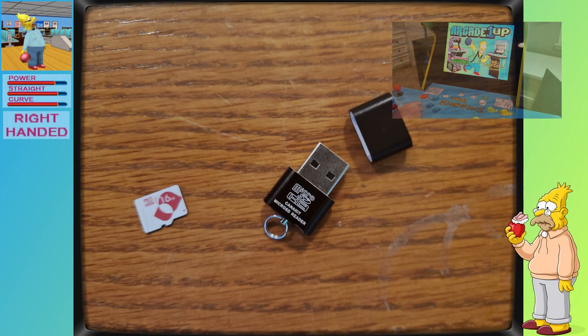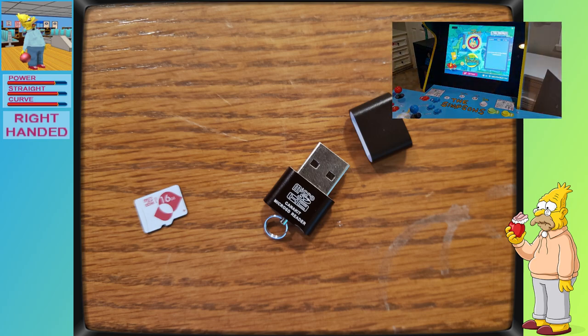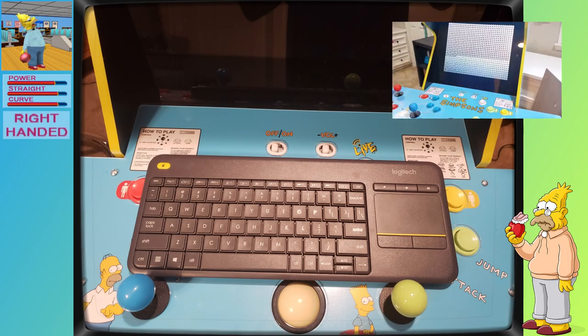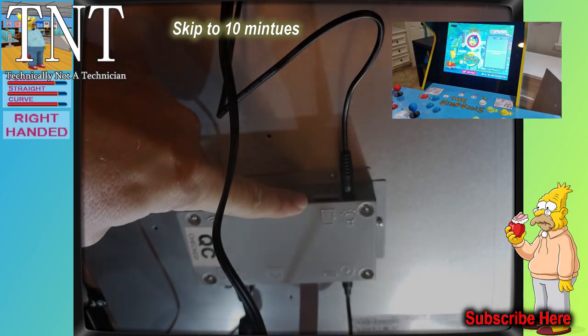This do-it-yourself guide is intended to stand alone and give you all the steps needed to do the full soft mod on the Simpsons Arcade1Up cabinet. If you've followed all of the previous videos and simply want to add the exit button, please feel free to skip ahead.